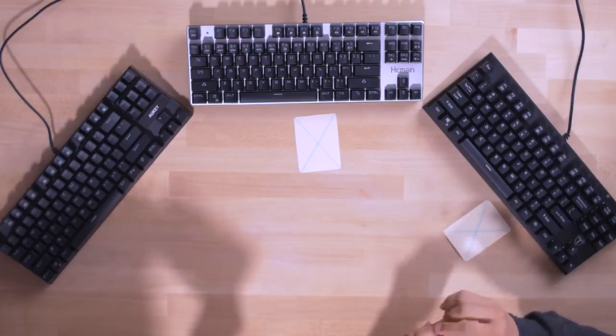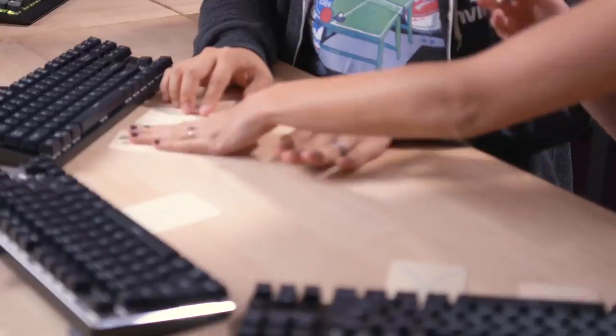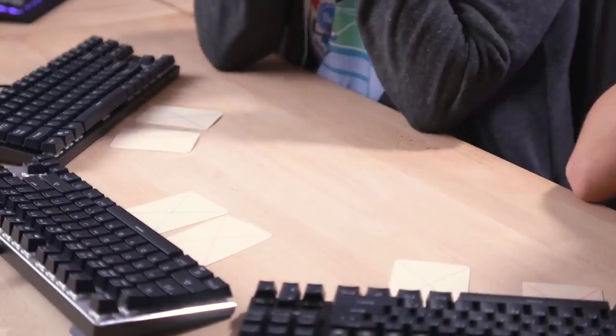Kyle and I are not going to be in the same room when we're looking at these keyboards, just to ensure that we don't influence each other's opinions. At the very end, we're going to have scoring cards and play them face down on each of the keyboards based on how we feel about them from best to worst, then reveal our results to see if our opinions match up. Which they might — or might not — because we're married. Very excited to get this underway. Let's bring out the first keyboard.